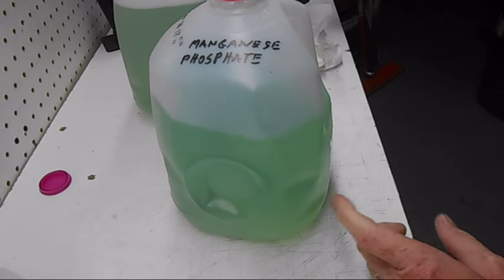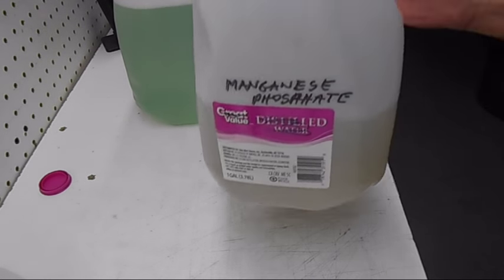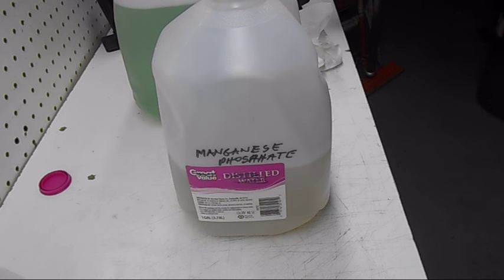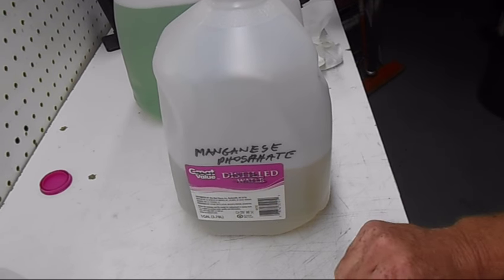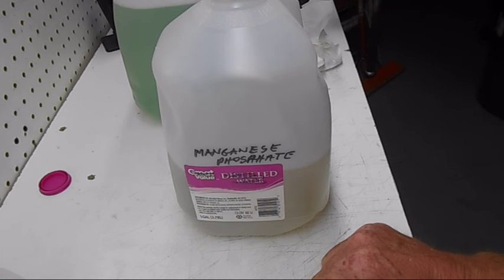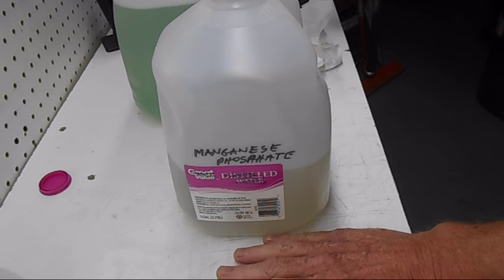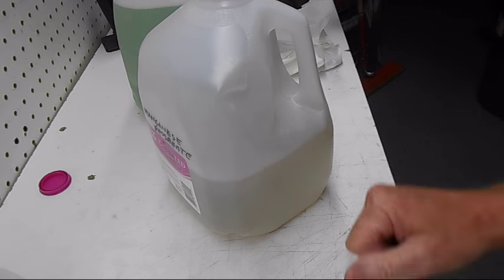This is a jug I mixed up quite a while ago and have been using — this is what it looks like after you've used it. I've used this solution probably five or six times already and it still works fine. After you do parts you'll get a lot of sediment at the bottom of your container — use stainless steel containers for your parts. Let the sediment settle to the bottom, then decant it off and filter it. If it's running low on water volume, just add more distilled water.